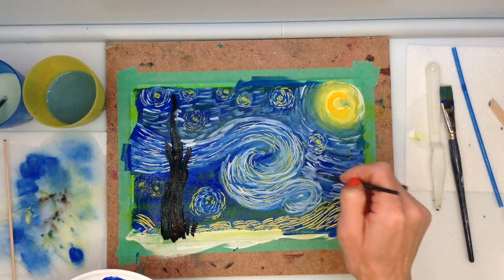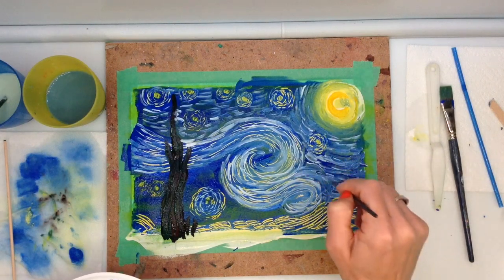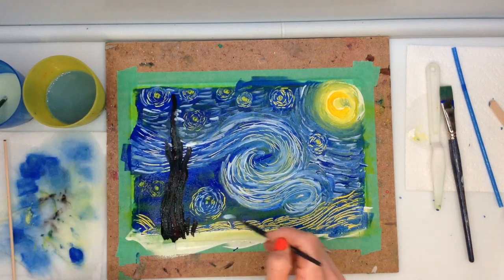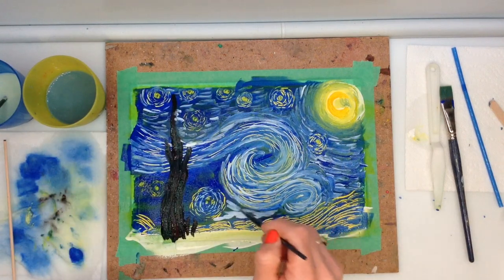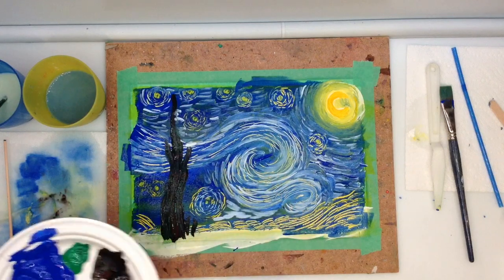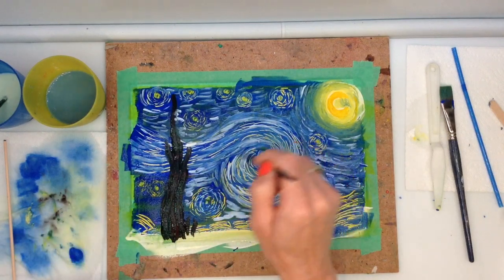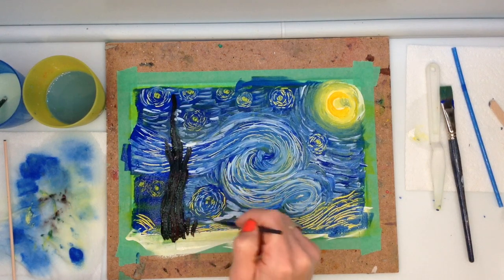A little more about Vincent: known as a post-impressionist artist, Van Gogh depicts light and fleeting moments of everyday life, sharing a personal interpretation of subjects using thick strokes, bold colours and patterns to express complex emotions.